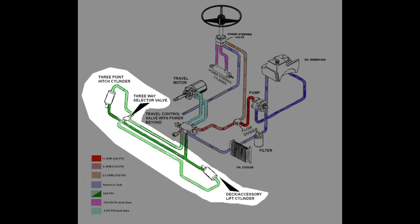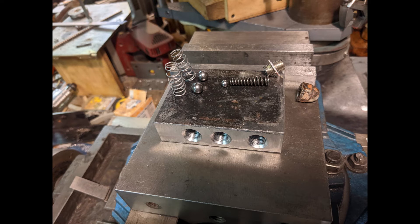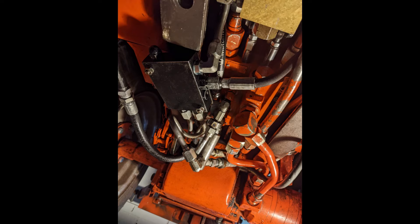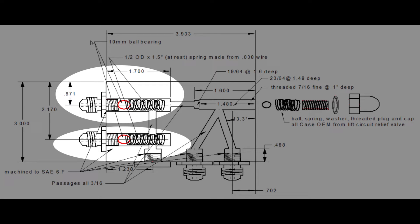But eliminating the relief valve threatens to damage the various components of the deck and three-point lift systems. So to address that problem, a new hydraulic component was created: a dual isolated port pressure relief valve with integrated outflow T. The dual ports of this pressure relief device are simply teed into the pressure lines of the deck lift system and serve to harmlessly bleed off any pressures in excess of 600 psi. Because it's connected to both the lift and drop lines at the same time, its two ports have been isolated from one another, which prevents oil from bypassing from one line into the other.